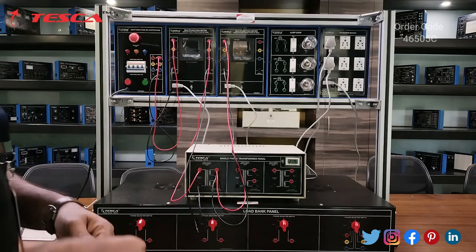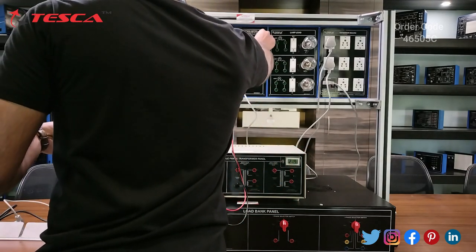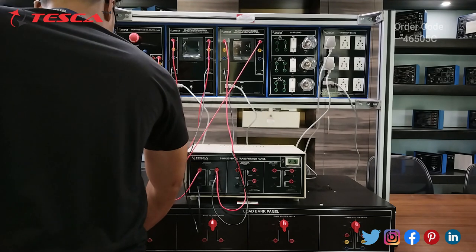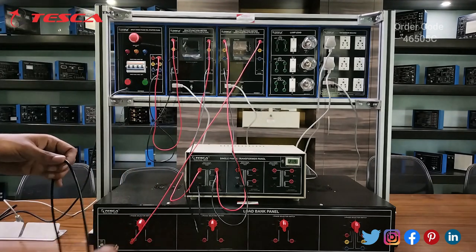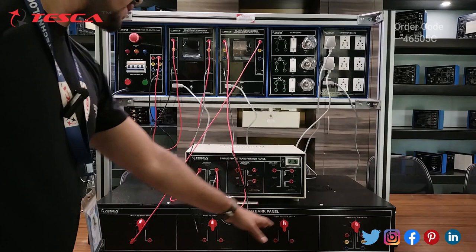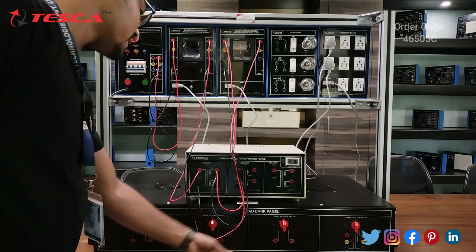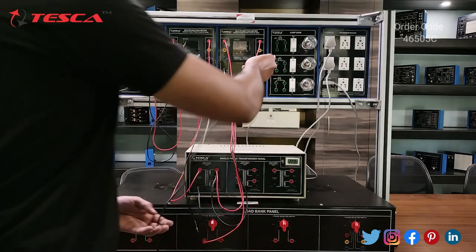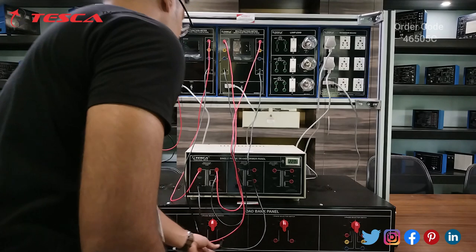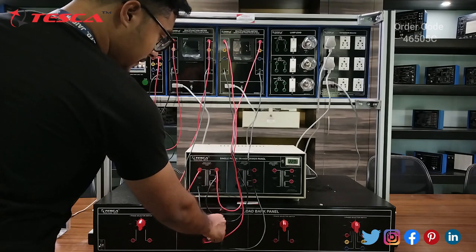Now I will connect this multifunction meter output with the single-phase selector switch load. We have three single-phase selector switches and you can use any of the three — I am using the first one. Now I will connect the output with the other end of the single-phase selector switch. Initially we have to keep the selector switch position at fifth.